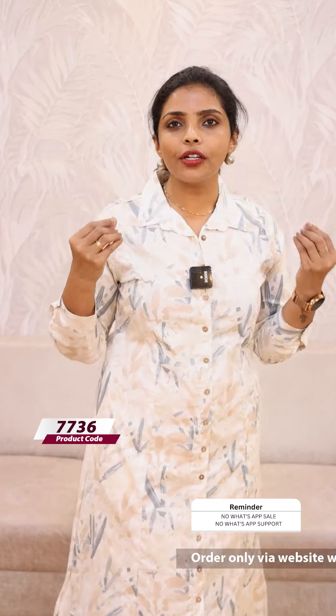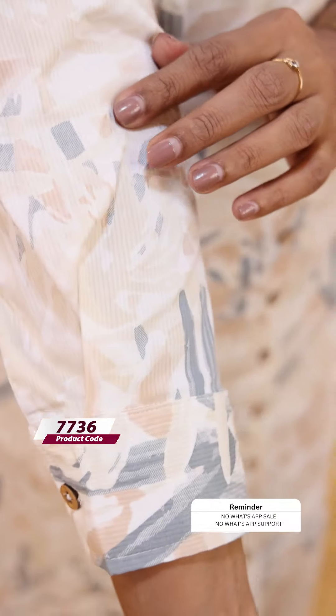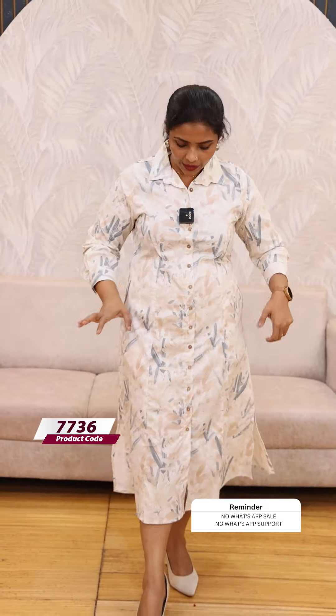Next, we have a new feel of this fabric. It's not quite a cord feel — it's a kind of cord feel. It's a white base with a different abstract print. This has 3 buttons and closed show buttons. The price is 999.